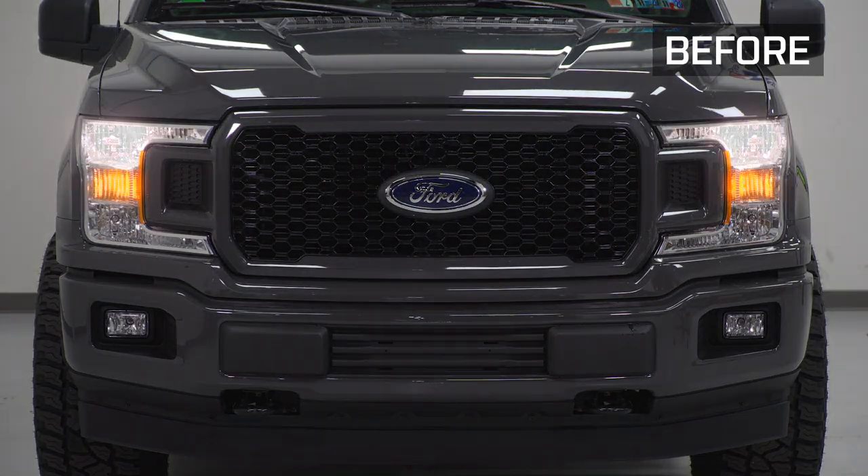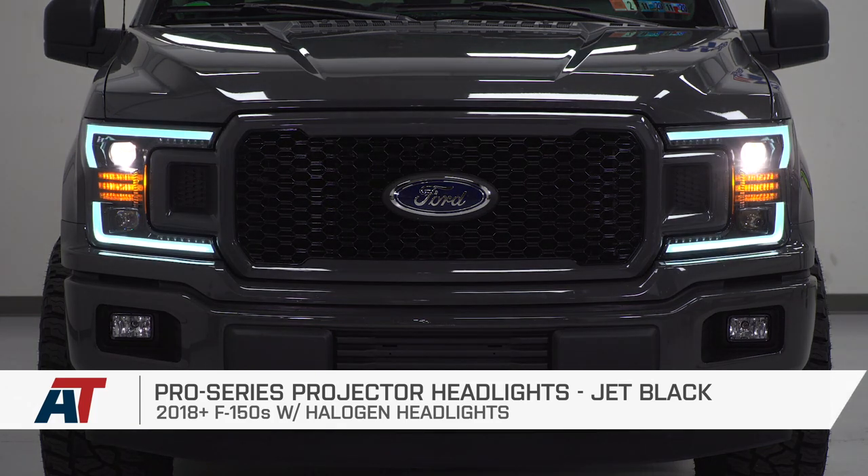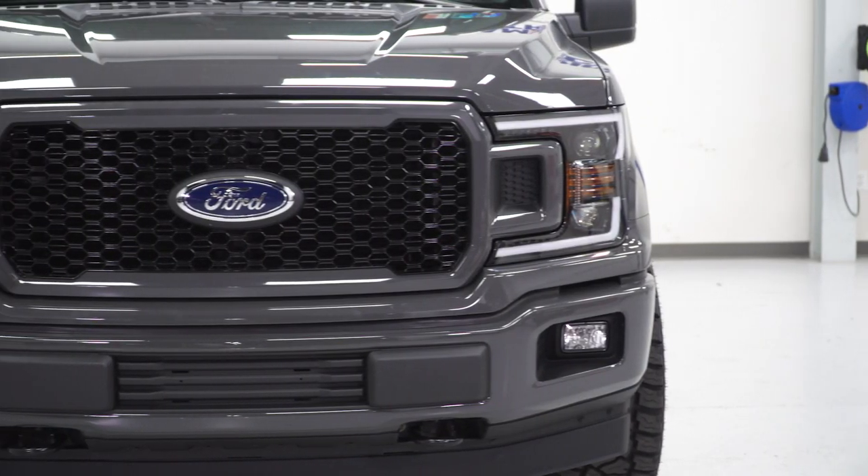And that's going to wrap up this review and install of the Pro Series Projector Headlight in Jet Black, fitting your 2018 to 2020 F-150. For all things F-150, keep it right here at americantrucks.com.